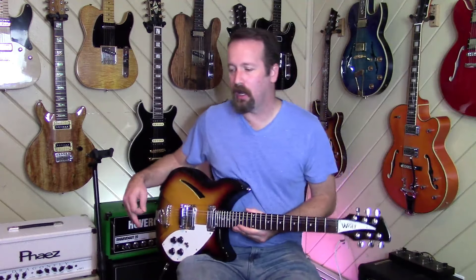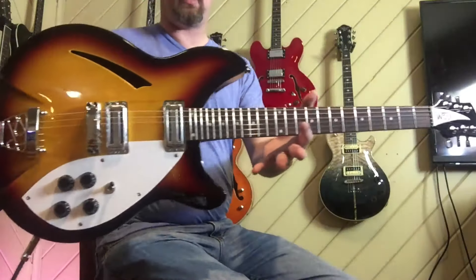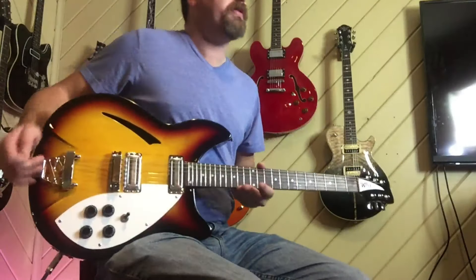Hey everybody, I'm Nick in the States, and today we're going to talk about a cool guitar. My father-in-law bird-dogged one of these, and then my buddy Danny bought one kind of to match it. And this, my friends, is a Wolf guitar.